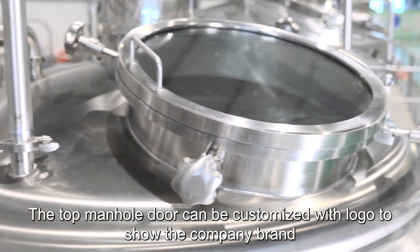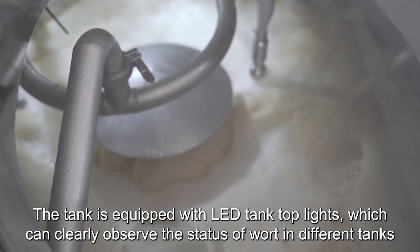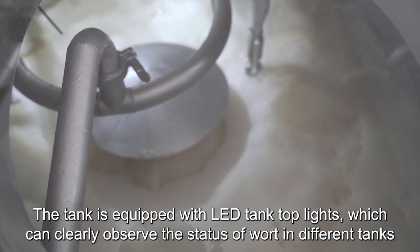The top manhole door can be customized with logo to show the company brand. The tank is equipped with LED tank top lights, which can clearly observe the status of work in different tanks.